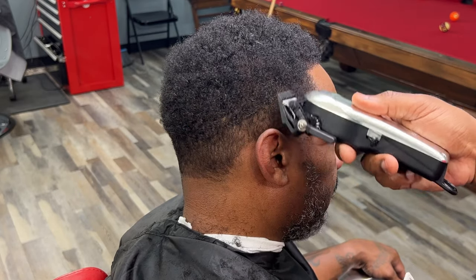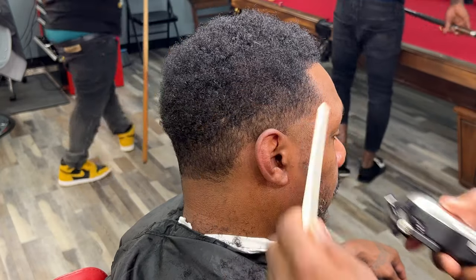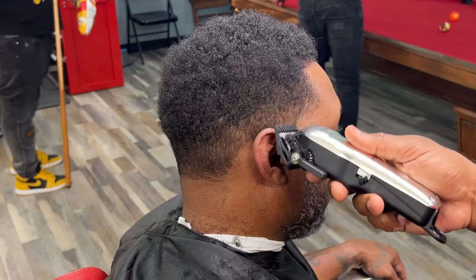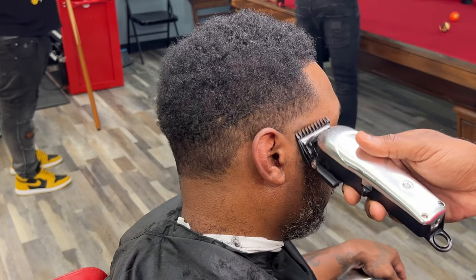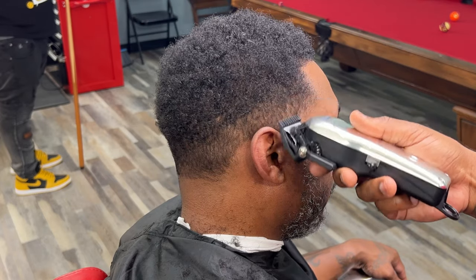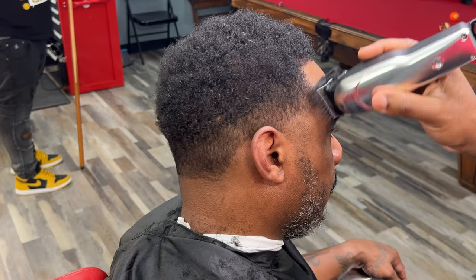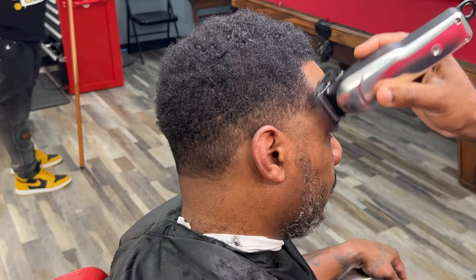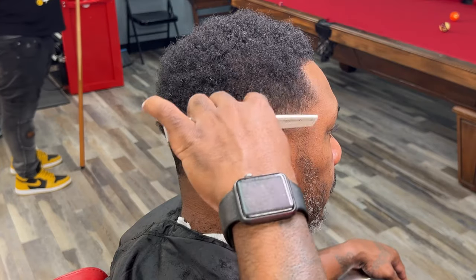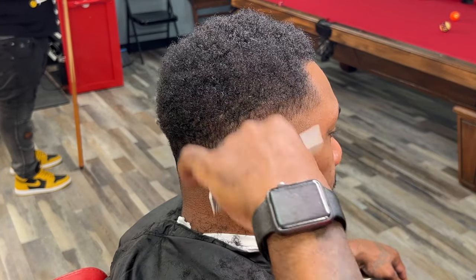You see this right here? Using the corner of my blade — I'm not actually using the whole blade — and that's because I don't want to make a guideline. So if you don't want to make a guideline, you use the corner of the blade. If you want to fade, you use the corner of the blade. If you want to use a feathering technique — you can call this a feathering technique — you use the corner of the blade. So if you don't want to make a line, make sure you use the corner.